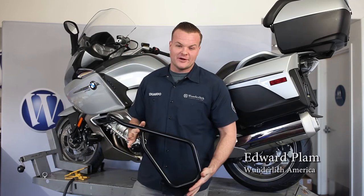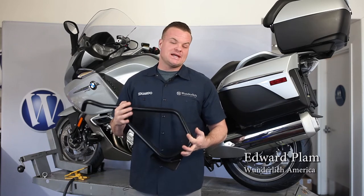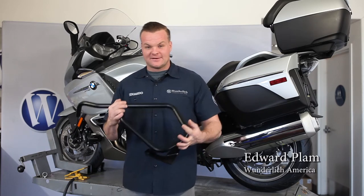Hey, this is Eddie from Wonderlish and in this short video, I'd like to show you how easy it is to install our GT and GTL engine protection bars. Let's get started.